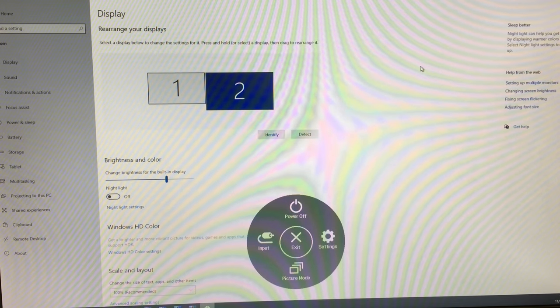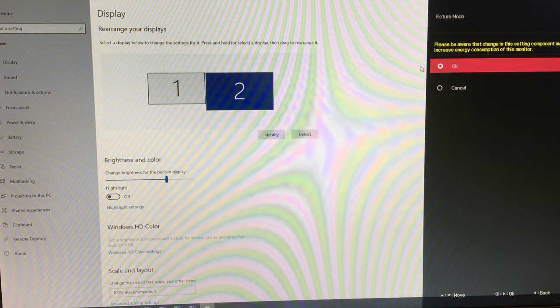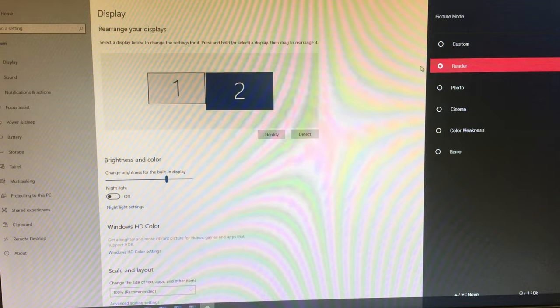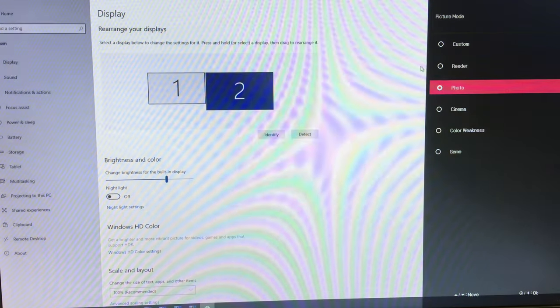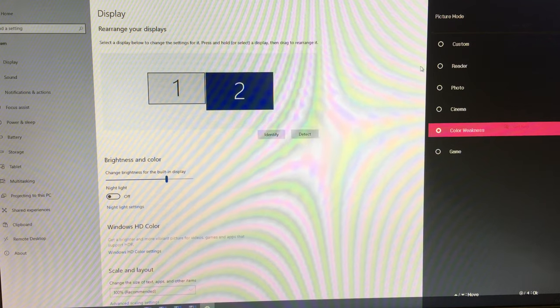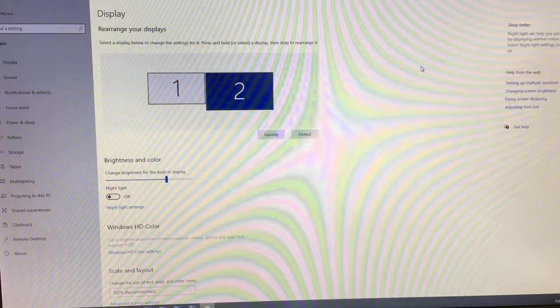Now with an active input, let's look at the menu. Going to Picture Mode first: the default is Custom, and the available modes are Reader, Photo, Cinema, Colour Weakness, and Game. You'll probably want Game mode if you're using this for gaming.